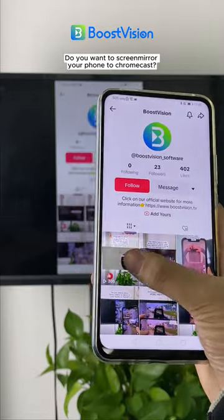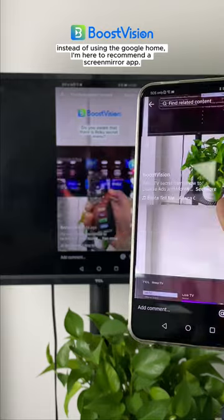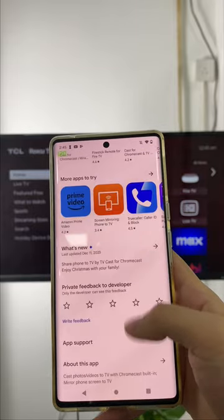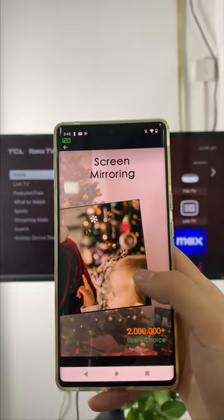Do you want to screen mirror your phone to Chromecast instead of using the Google Home? I'm here to recommend a screen mirror app: TVcast for Chromecast. You can enjoy your favorite contents on a Chromecast TV in high quality.